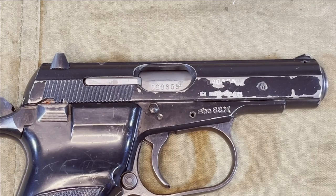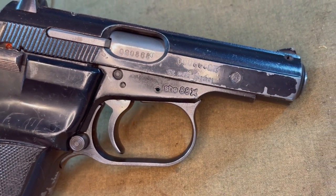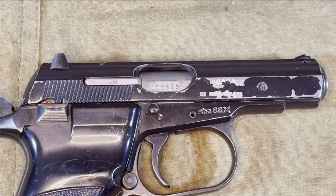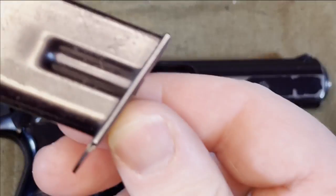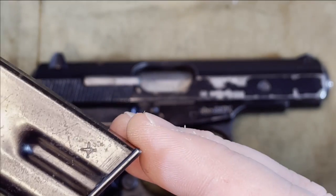Other than the serialization on the barrel and slide, there are not a lot of markings on the CZ-82. 'SHE' on the frame indicates manufacture at the Uherský Brod factory, followed by the year of manufacture — in this case, 88 for 1988. The crossed swords after the year is the military acceptance mark for this pistol. Military-issued magazines will also have a crossed sword stamp, though they are not serialized to the firearm in any other way.